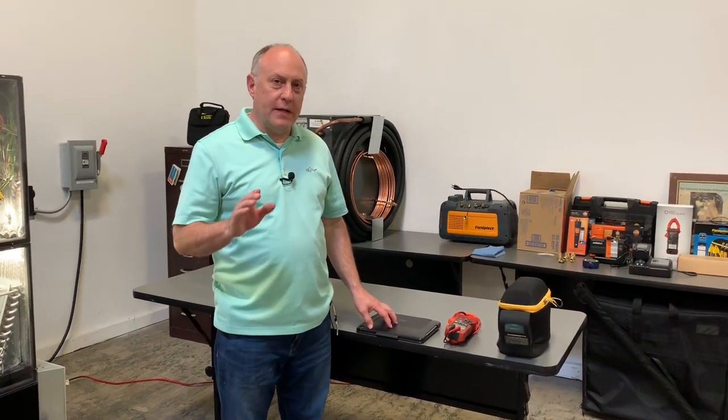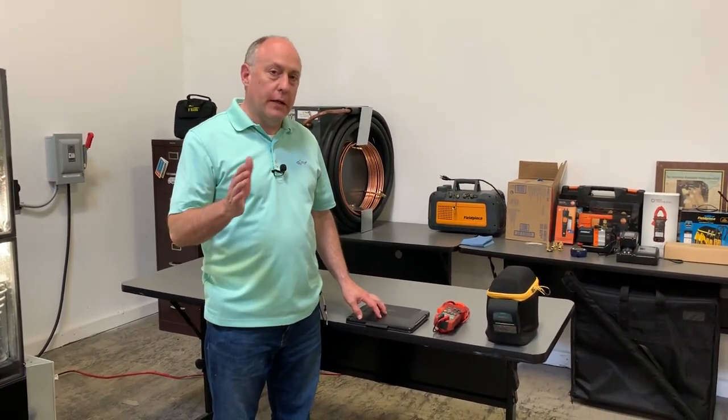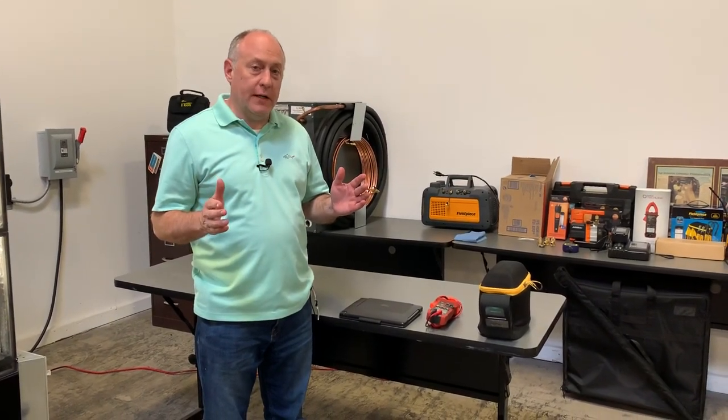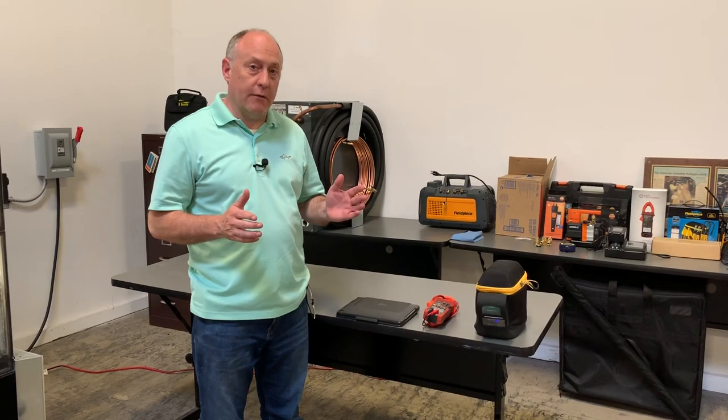Hey, it's Jim Bergman with MeasureQuick. I wanted to take a few minutes today and go over a broad overview of how to use MeasureQuick. I realized on our YouTube videos we just didn't have anything out there that really covered that.